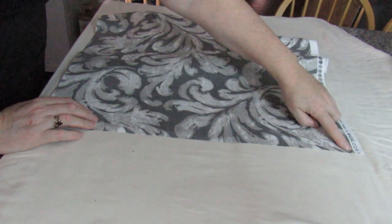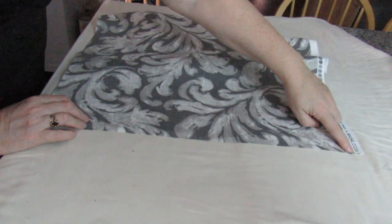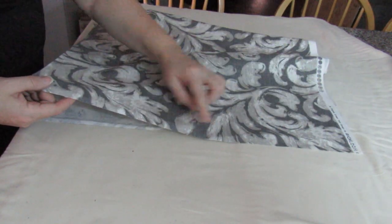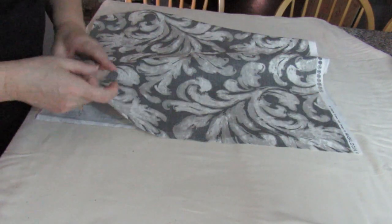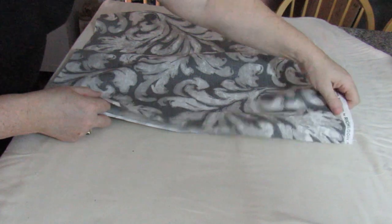This fabric had a pattern repeat going sideways, which was quite easy to follow. I folded the fabric along the markings I chose and used that across the fabric to cut, and then all I did was fold the fabric in half like that and cut down.